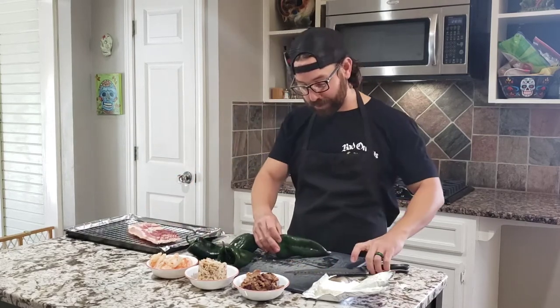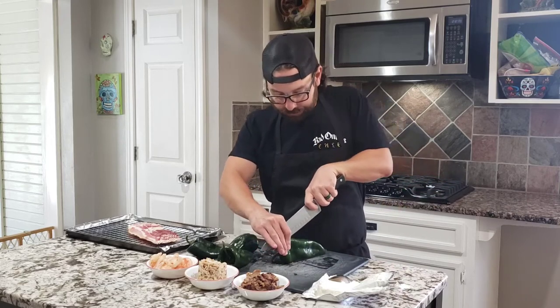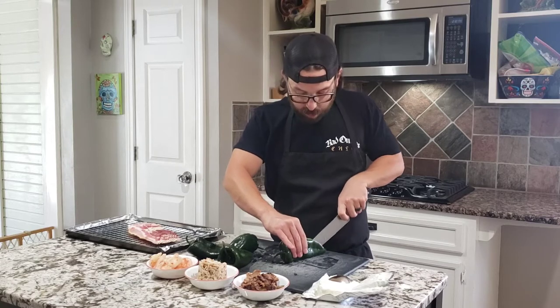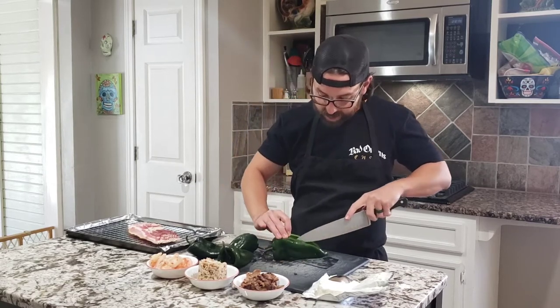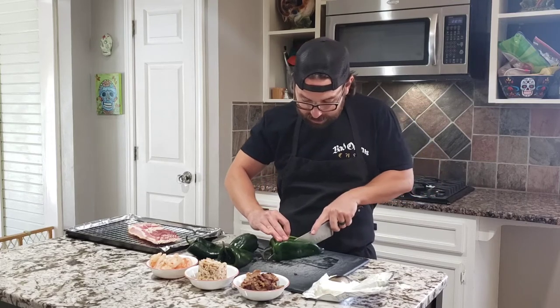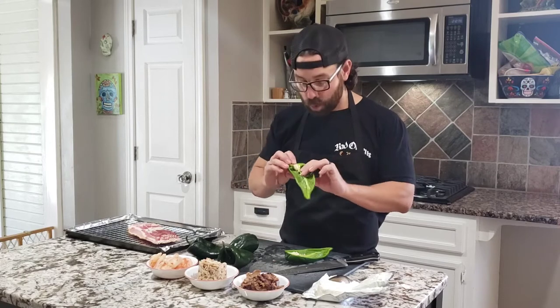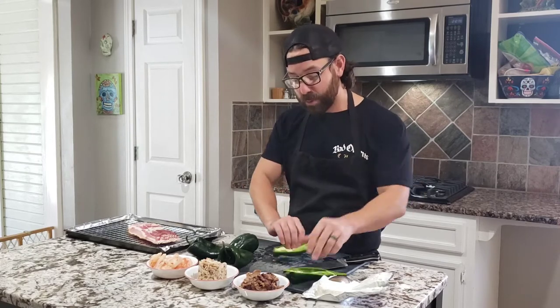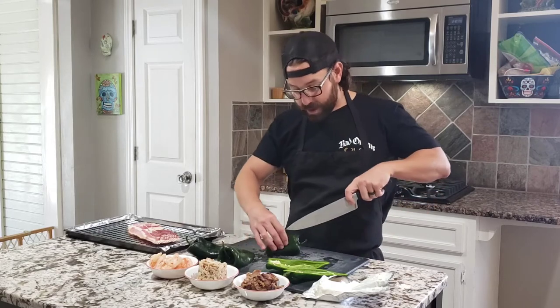First, our poblano peppers — we're going to cut them in half right down the middle. Just be careful when you're doing that because nobody wants to get cut while they're making their delicious poblano stuffed poppers. You've got quite a bit of room. We're going to take the seeds out and then start stuffing with cream cheese. We'll wrap it up with bacon and go from there.